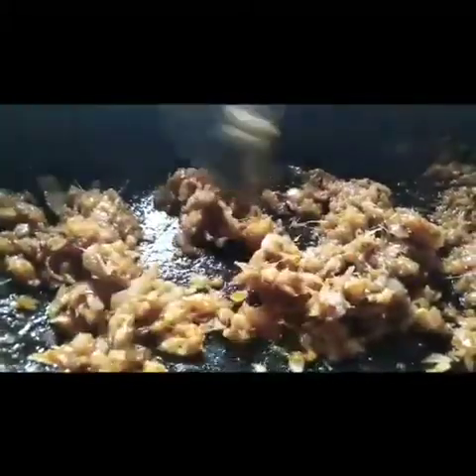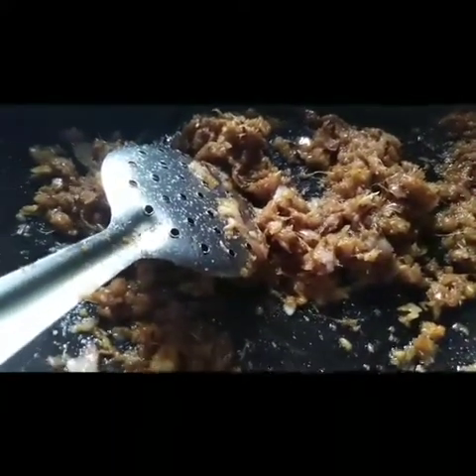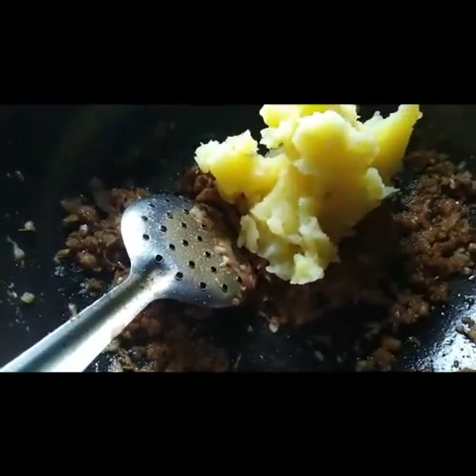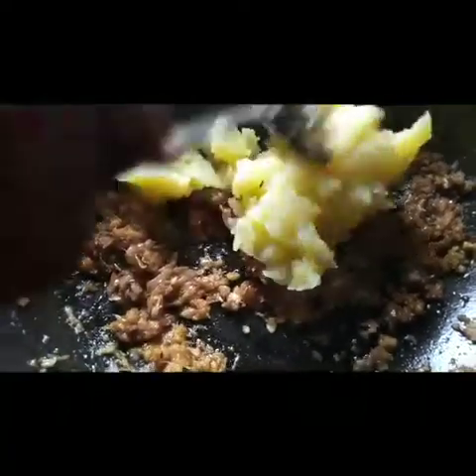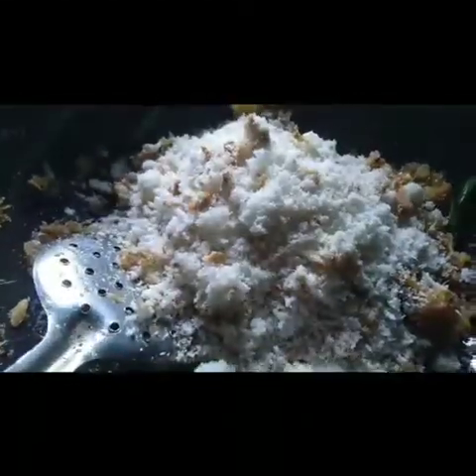We are going to add a piece of pepper. And we add a little mix of potatoes. What is the heat of potatoes? We will boil it up a little bit.